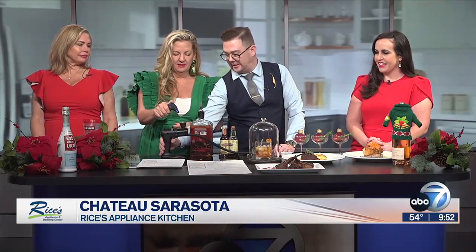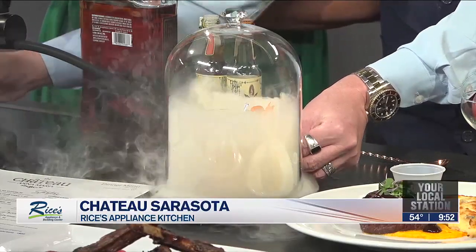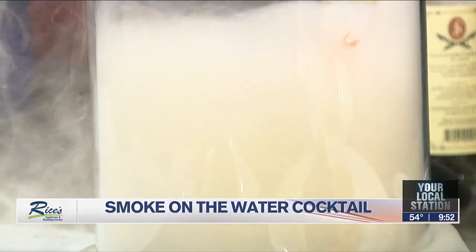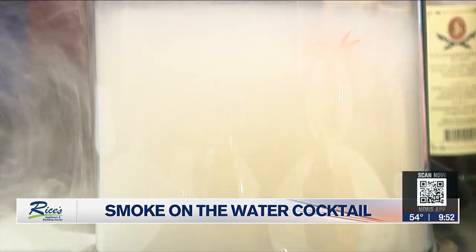We're going to put it right here in the smoker. Nikki, will you do the honors? I have been asking how to use this in the commercial. Push it down — and just light this on fire? We've got to hold it for a couple seconds, and the whole thing will fill. Oh my gosh! This is called the Smoke on the Water — it's probably our most popular cocktail at all three restaurants. The theatrics! What is the smoke doing? It's infusing with the drink. It just makes it a little more earthy, heavy. It's really nice.